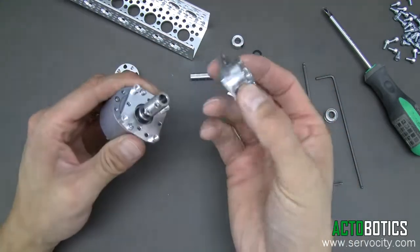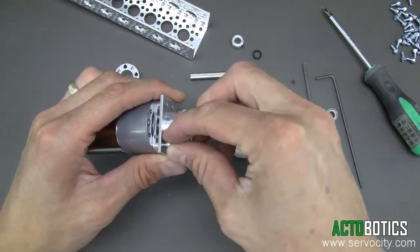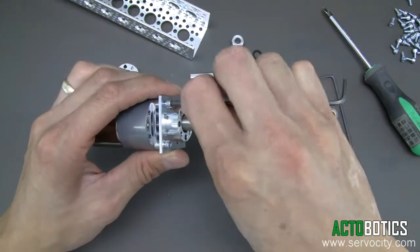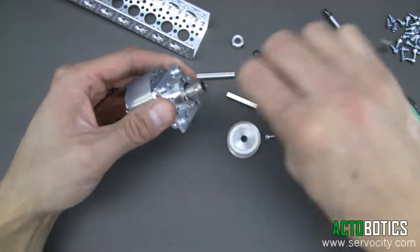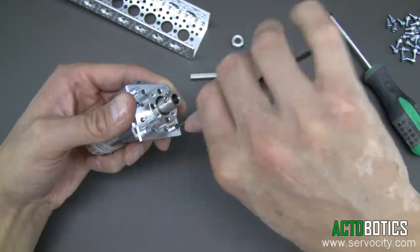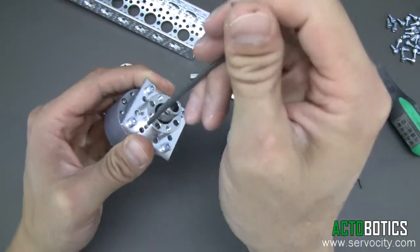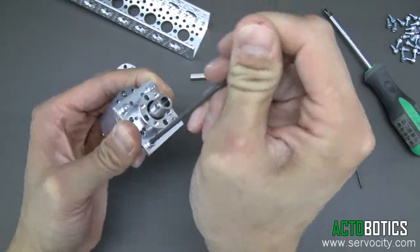Next, attach this assembly to the gear motor using four more socket head cap screws, quarter inch length. Put all four of them in before tightening any of them down. Then go back and tighten them down nice and tight. These screws aren't going to be easy to get to later on, so make sure they are nice and snug.